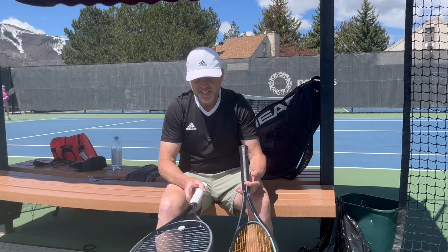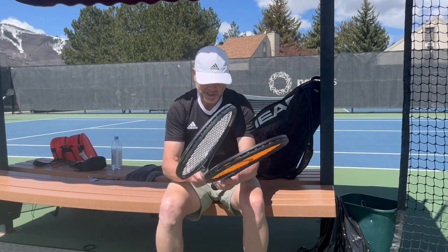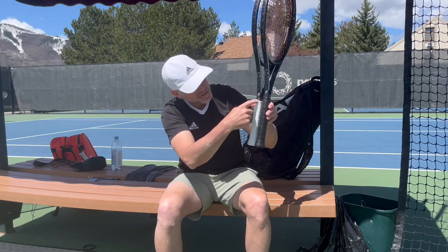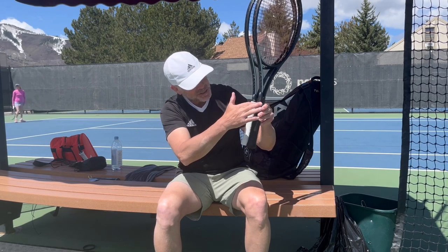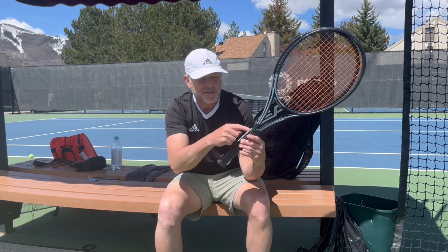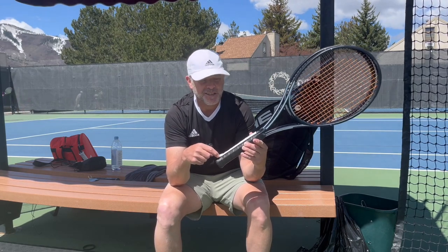Other than that, I see no material differences in the racket. As you can see on the handle, it's extended a little bit higher than on the standard length, so the extra length is in the handle only. The pallet of the handle itself is that half inch longer — it's not achieved with the butt cap.